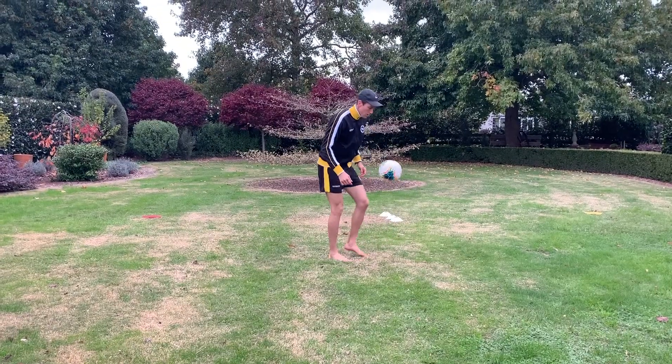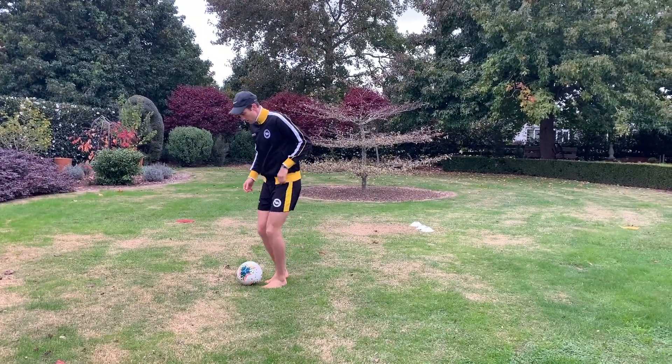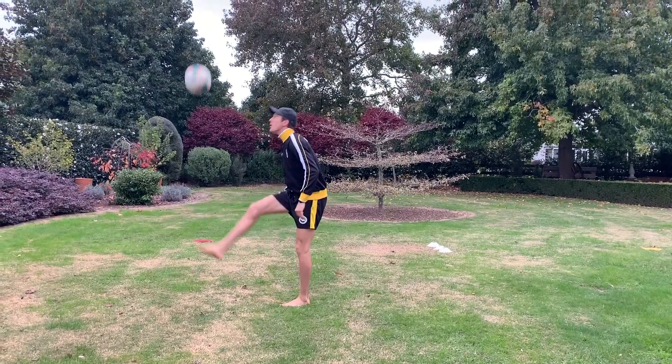Our first exercise will be an outside of the foot turn to a step over to beat the defender. Some key focuses for this exercise are to look both sides before you receive the ball to check your space, have a strong first touch that takes you into the new space, and to attack that cone or defender at pace. The final piece I want you to focus on is driving away from the defender quickly after you perform the step over. Our aim will be to complete five reps off our right foot followed by five reps with our left foot before we move on to the next exercise. Here is an example, and here is an example of the full exercise.